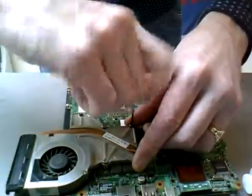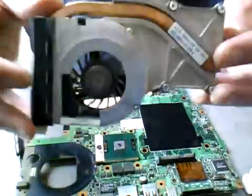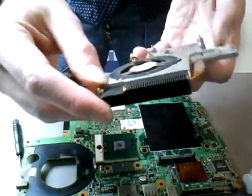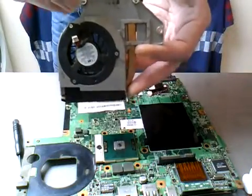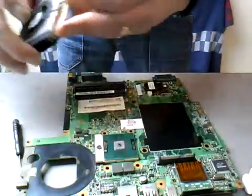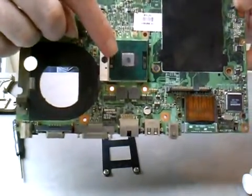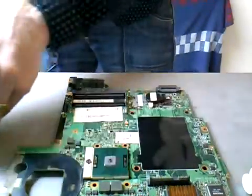Loosen the screws a bit further and there we have it. So that is your fan - as you can see it's clogged up with all kinds of gunk. We'll give this a clean. That is the part of the fan cover that connects onto the CPU, so you can see there's a bit of thermal paste on there already. We'll remove that - I did this years ago. We're going to put a new coating on. That is your CPU, so you want to clean this off now.